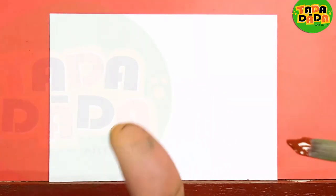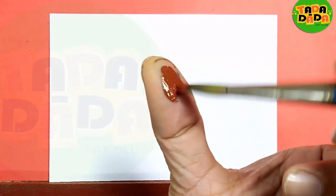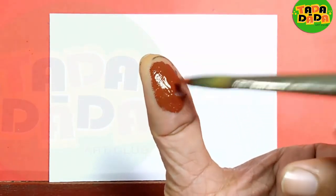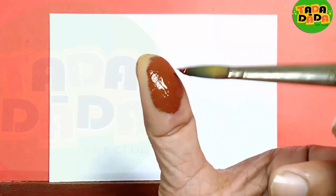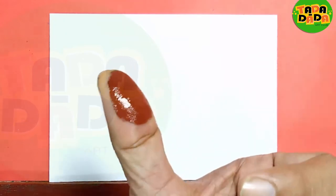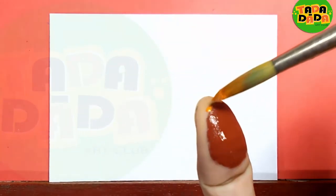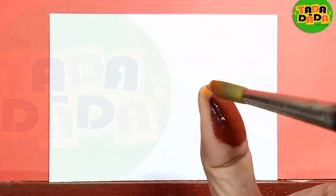For that I am choosing this brown color, because it matches the brown colors in the crab body. And at the same time I am adding some orange color on the side.